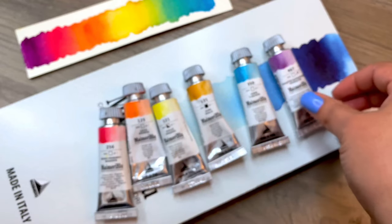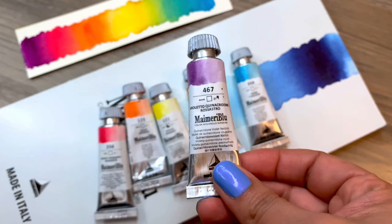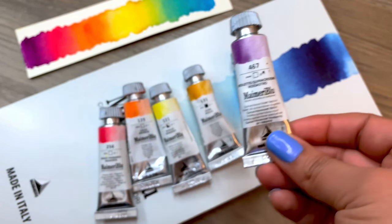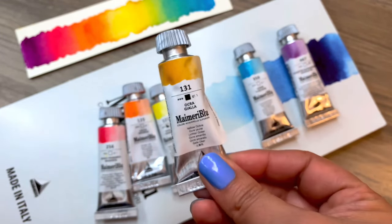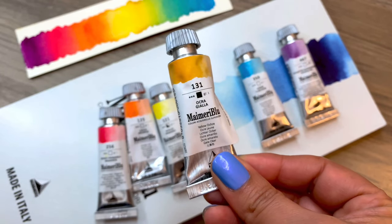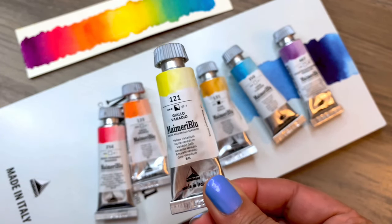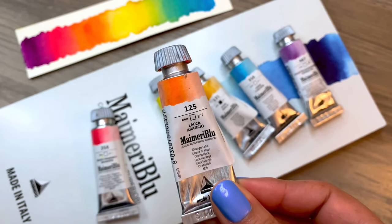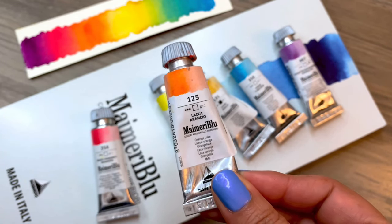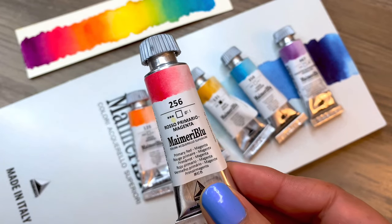These are: quinacridone violet reddish, turquoise green, yellow ochre, yellow vanadium, orange lake, and primary red magenta.